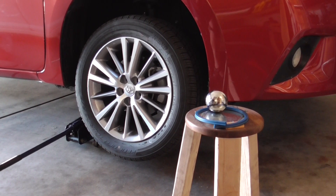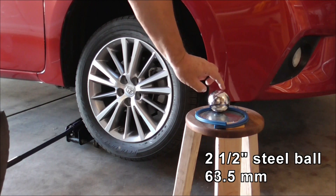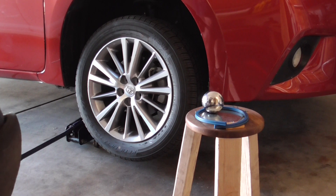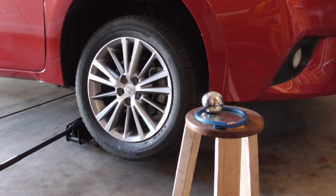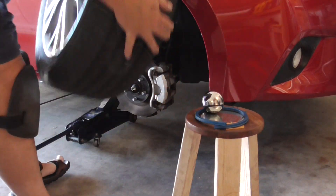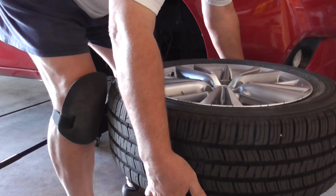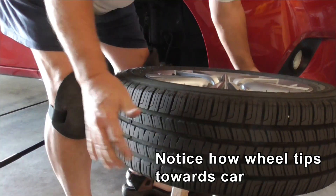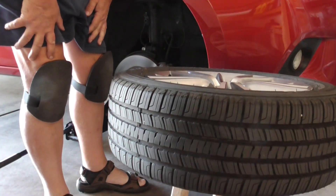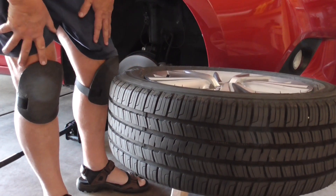According to my calculations, this two and a half inch steel ball should work to balance the Corolla wheel, which didn't work with the 80 millimeter or three and one eighths inch steel ball. Let's see if that's true. And it's working, it's stable — I can actually let go of it and it's sitting on there.